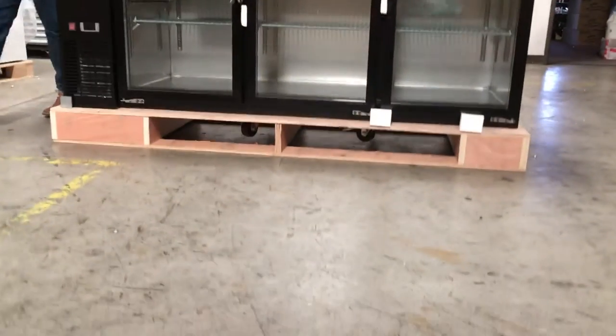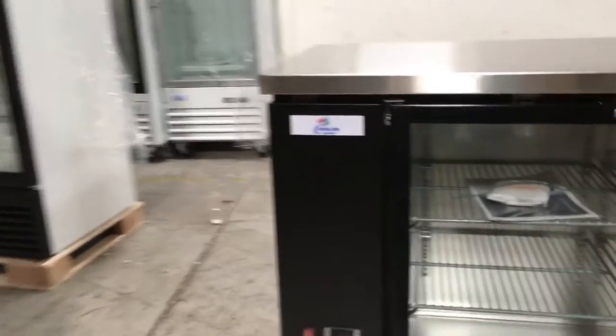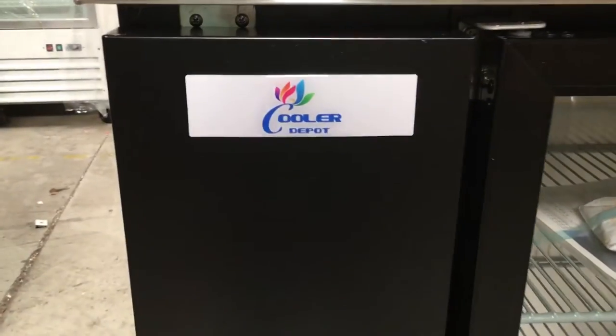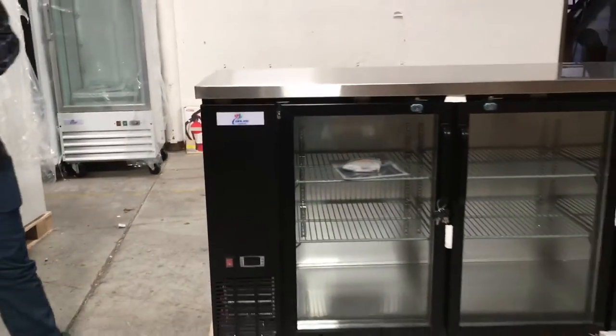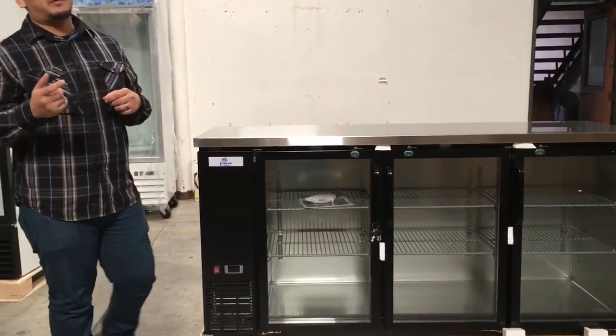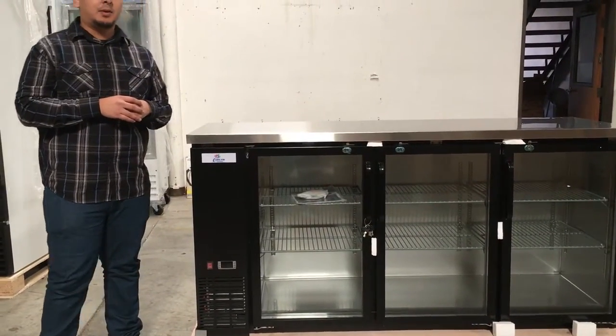As you can see here, you can check out the brand, which is called Cooler Depot. The manufacturer is called Xing Xing Refrigeration. If you want more information about the manufacturer, you can go on Google and search Xing Xing Refrigeration, and they'll give you all the highlights of the good quality units that they build.